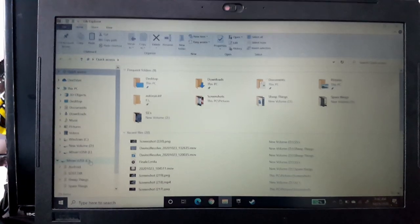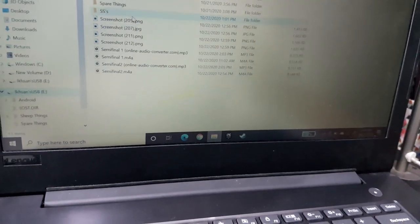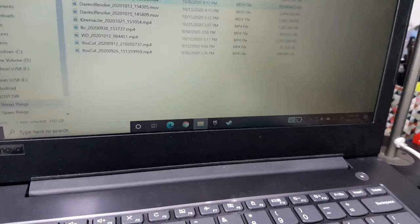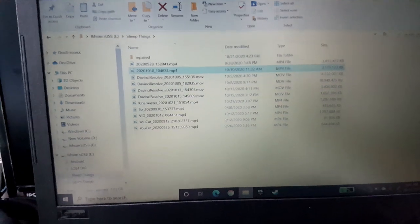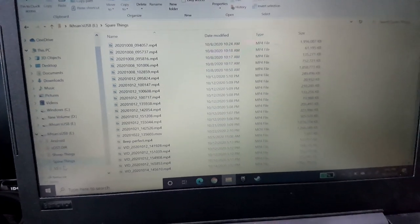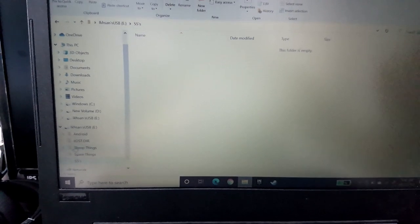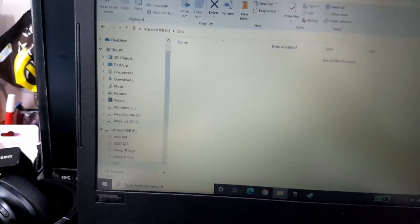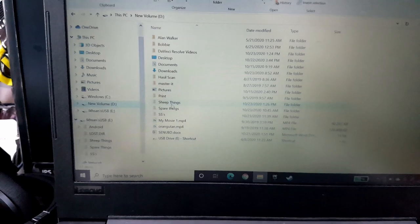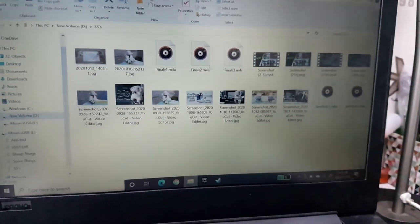Look at this — you can see all my photos and videos right here. These are all the videos I've made, spare videos I had, and all my thumbnails. And the weird part is that even though I already transferred everything over and put it all here...